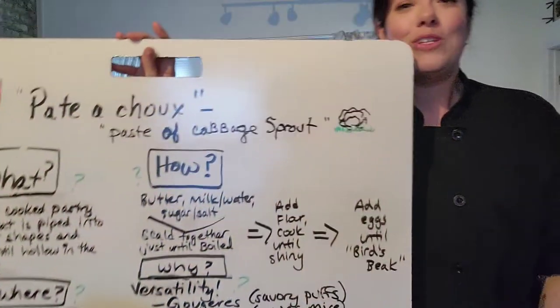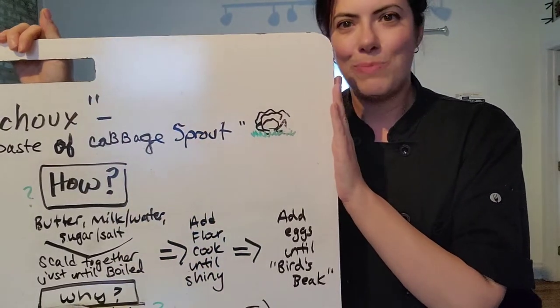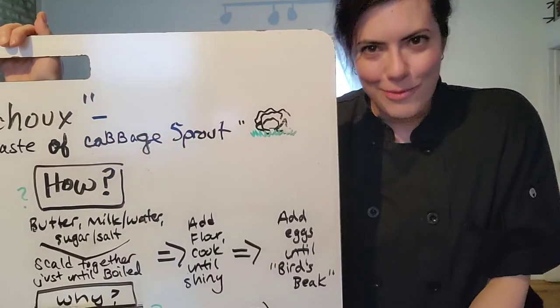I hope you've enjoyed my brief talk about pâte-à-choux. It's quite a wonderful topic and we can explore many recipes with it. Thank you for your time and I hope to hear from you.